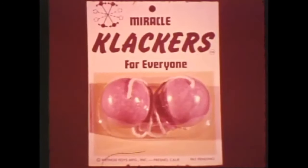Be sure you have the new Unbreakable Shatterproof Miracle Clackers. Look for Miracle Clackers in this package.